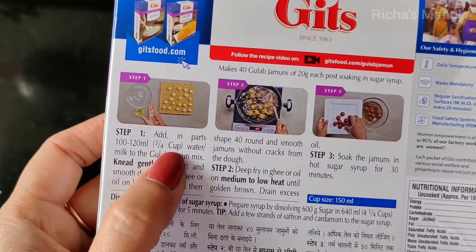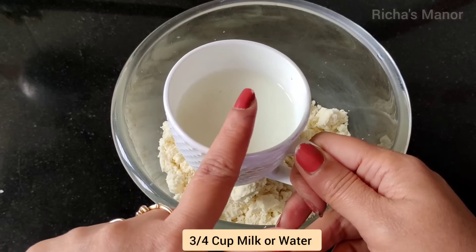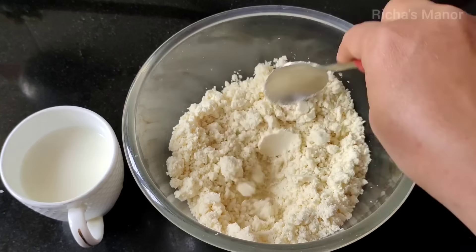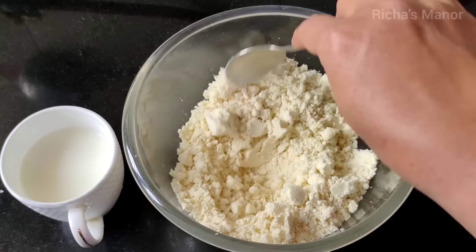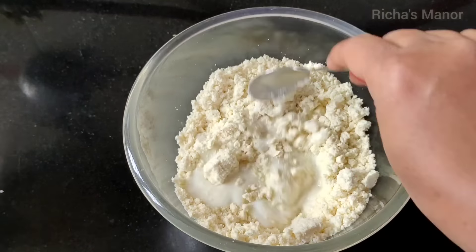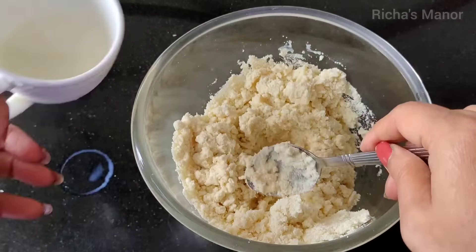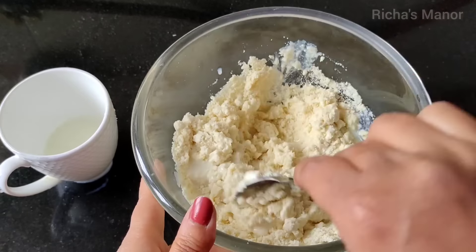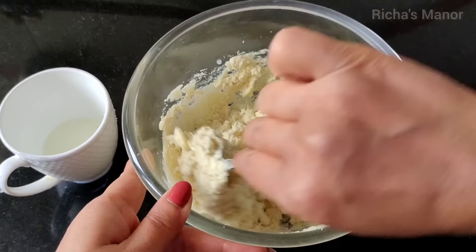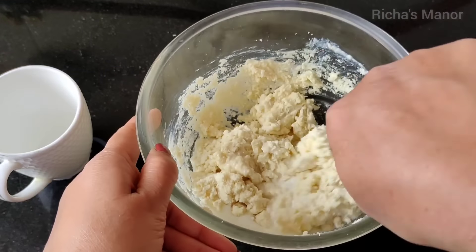In the packet instructions, you have to use 3-4 cups of water. But before we start, we need a spoon to mix it. When we add the water, we mix it with a spoon. Add the full 3-4 cups and mix it with water.